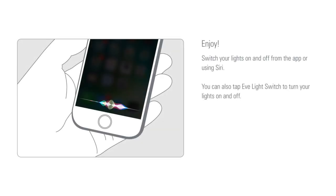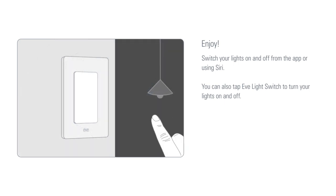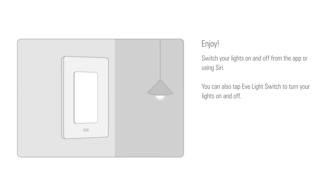Enjoy! Switch your lights on and off from the app or using Siri. You can also tap the Eve light switch to turn your lights on and off.